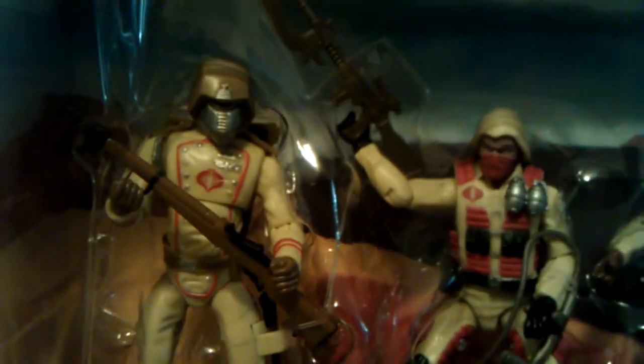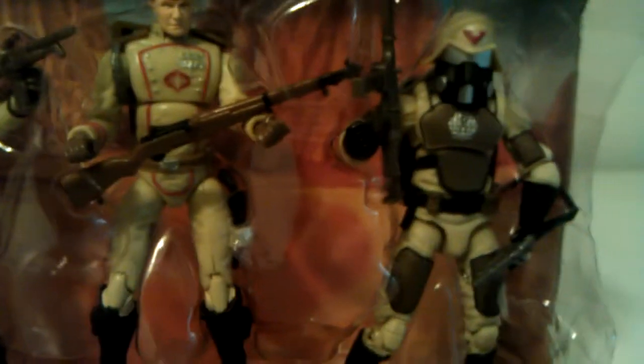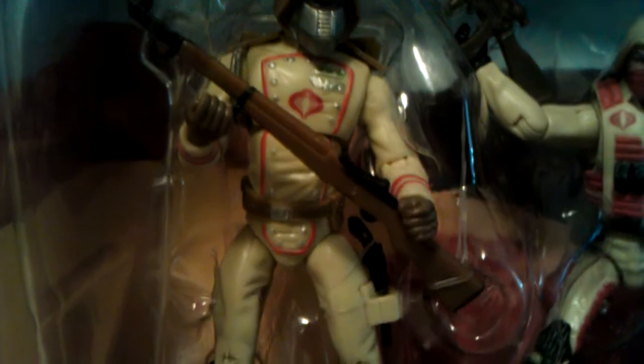These are some pretty dope figures — I like the whole desert theme. Let's see what kind of gear they came with. The Crimson Guard here comes with what looks like a bolt action sniper rifle and he has a revolver right here in a holster.